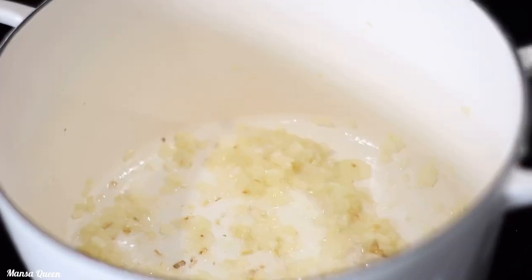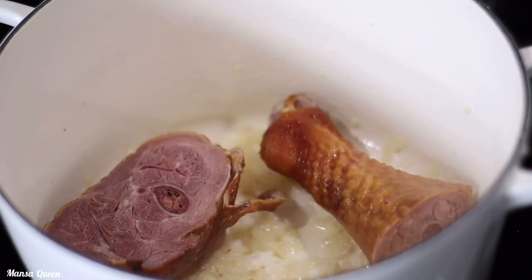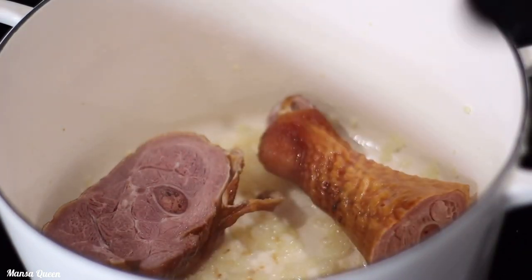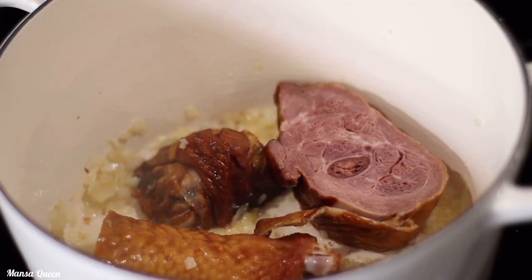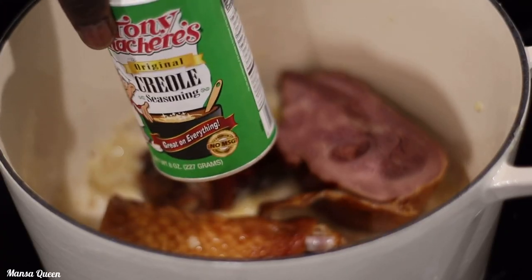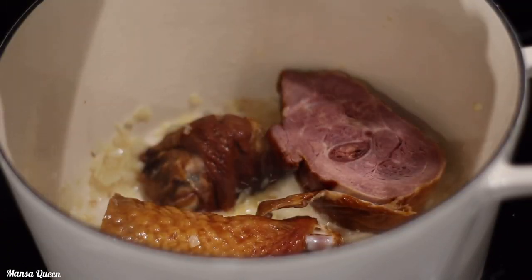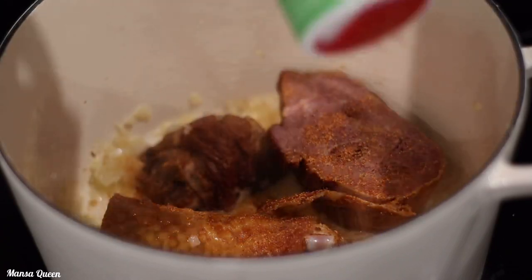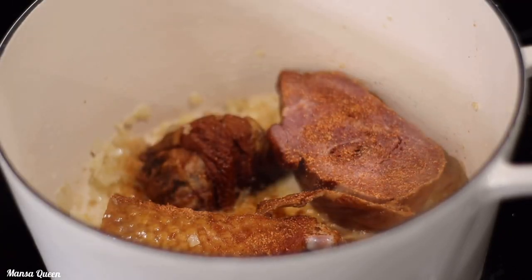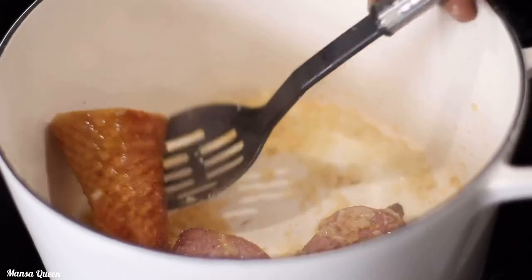I keep stir-frying on low to medium heat and by this time you'll already be smelling that fragrance. Now it's time to add our turkey — look how beautiful she is! I'm seasoning with some creole seasoning, which pairs perfectly with this dish. If you don't have it, you can simply use some salt and a little bit of pepper flakes — that also works perfectly. Just toss everything around in the pot.